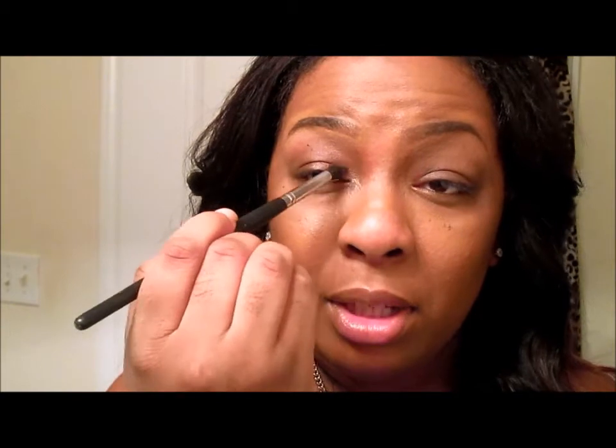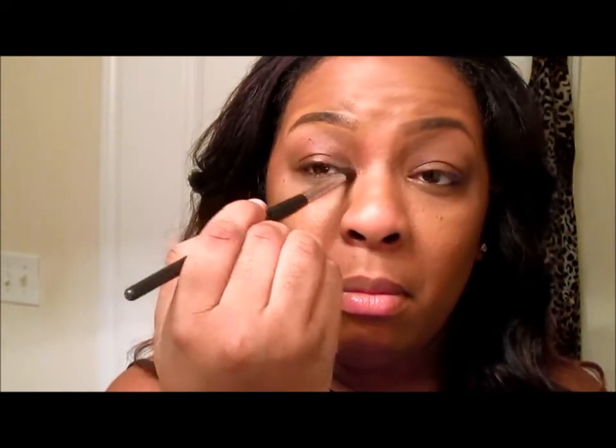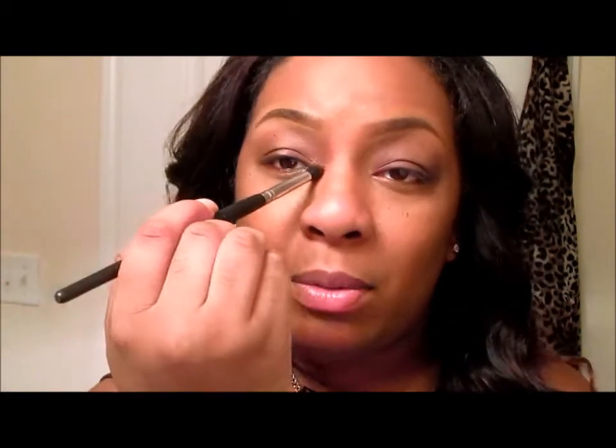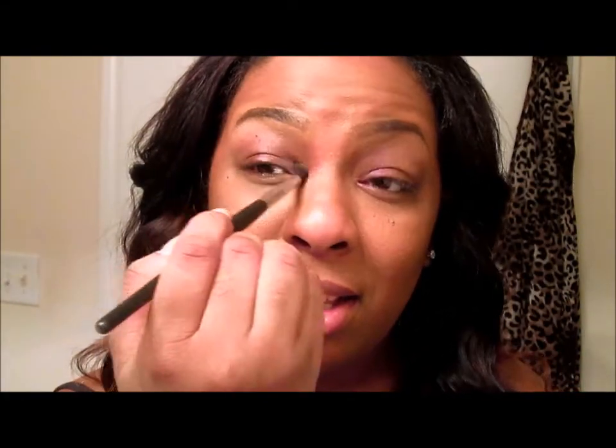You can get this pretty shimmery light color, and I just place that right here and blend it up. And honestly that's it — that was my makeup and I got so many compliments on it.